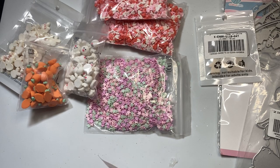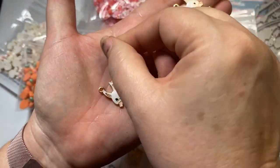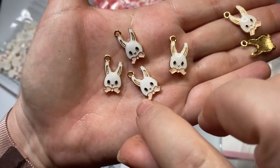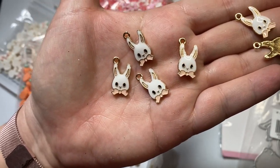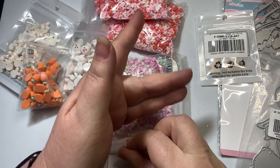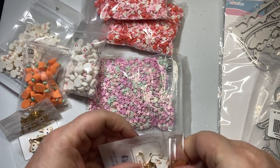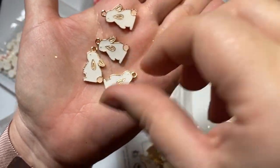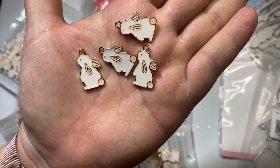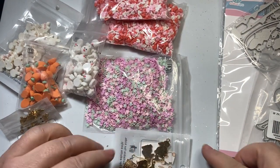Then I got some charms. Let's look at these little Easter charms. Look at those little rabbit faces with the sweet pale pink bow and a little pale pink inside of the ear — so adorable. And then these rabbits are a little bigger than the other ones. Look at that little pink cotton tail — it has a little tail, and it's looking up. Adorable — loving those.